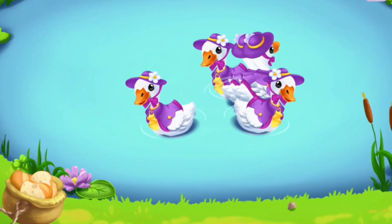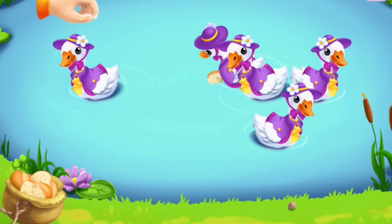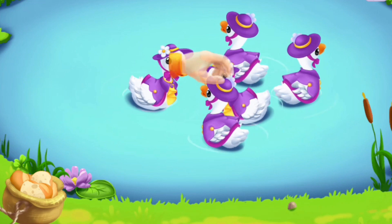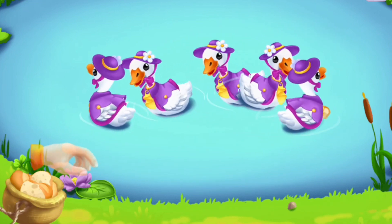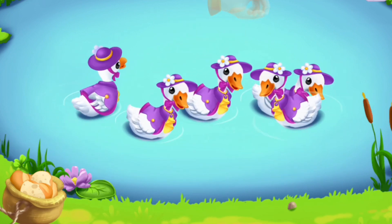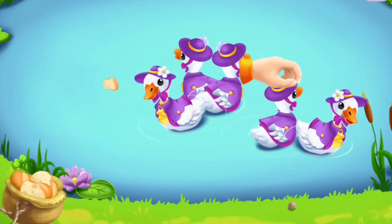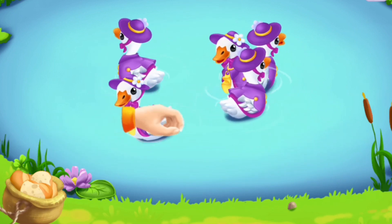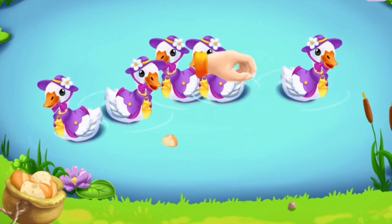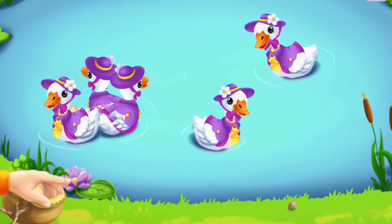The ducks have been waiting by the lake for a long time and are hungry now. Let's feed them — throw food from the sack to the ducks. The duck found food for Molly, tap on it to pick it up. You're doing really great, amazing!